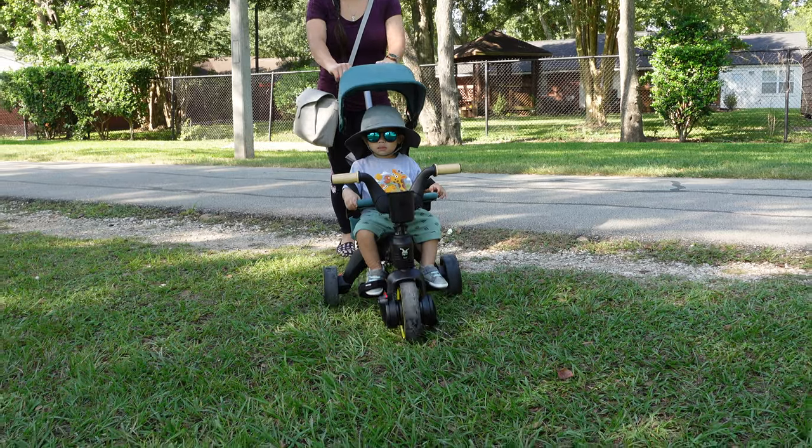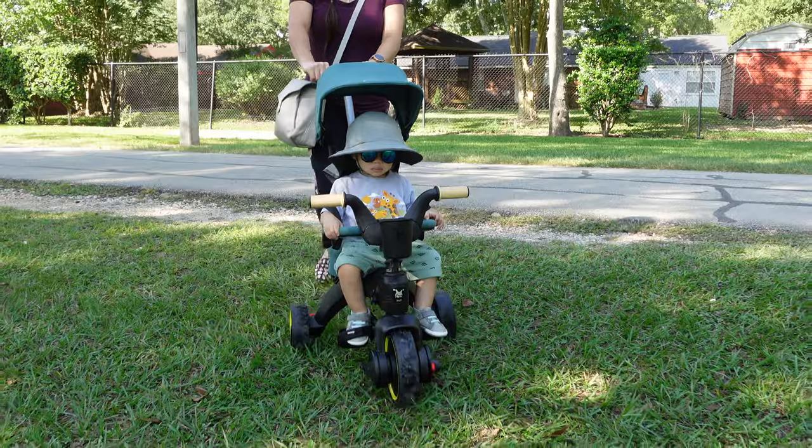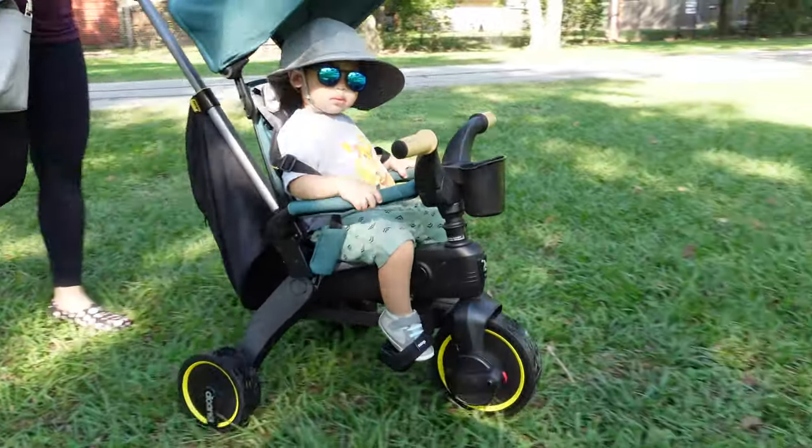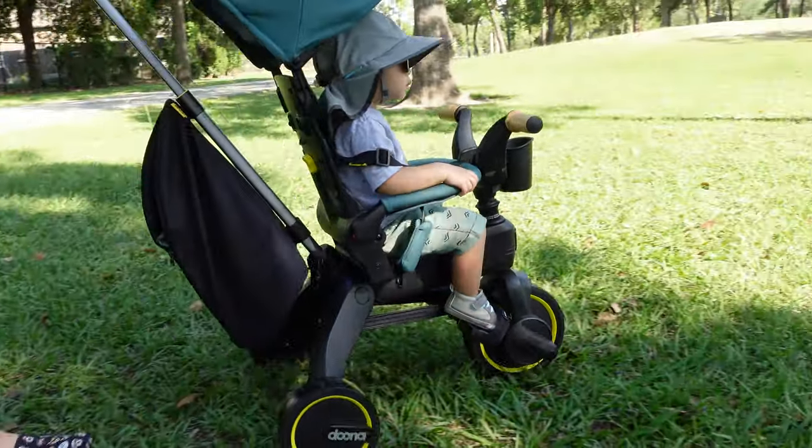I've been using the Duna Leaky Trike exclusively as our stroller for about six months now. In this video, I go over why we initially chose the trike, what I like about it, the things I wish it could do better, and the differences between the versions they have — the S3, the S5, and the Midnight Trike.